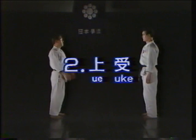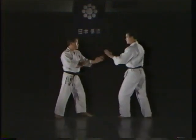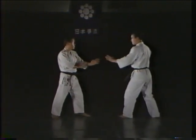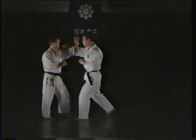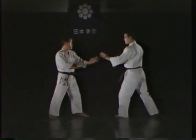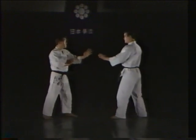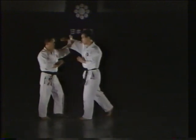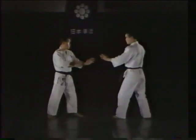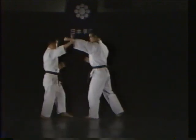The ue ukei, or upper block. The ue ukei is used to parry blows to the face — either a tsuki, a yoko uchi, or a naname uchi. In this technique, the zempakubu or tōken is used to drive the opponent's inner forearm upward and outward at an angle.